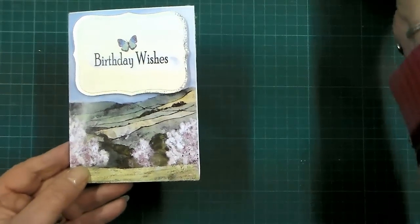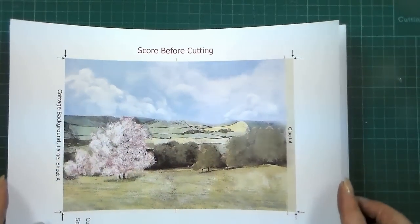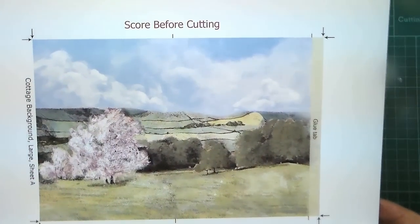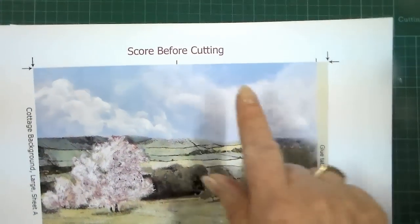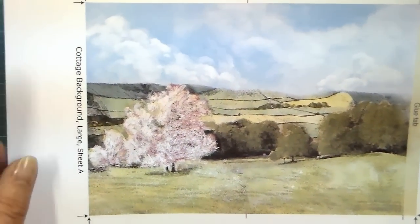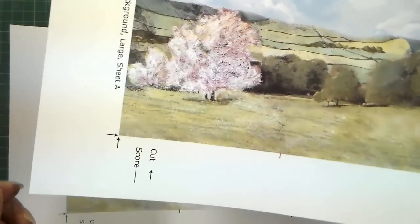So what would we need? We would print out — there's two different sizes by the way — in this instance I've printed out three of the elements to go with this. You can see that you have all of the instructions, for instance: score before cutting. We can see that this is the cottage background, this is the large sheet A, the cut lines and the score lines.